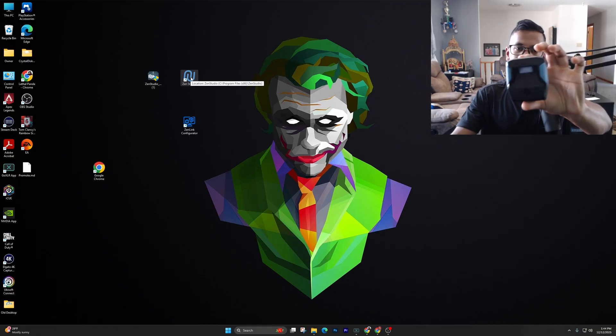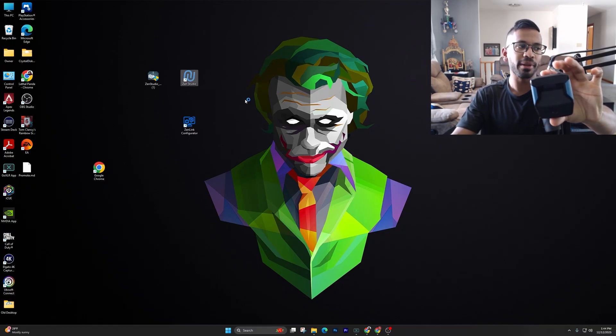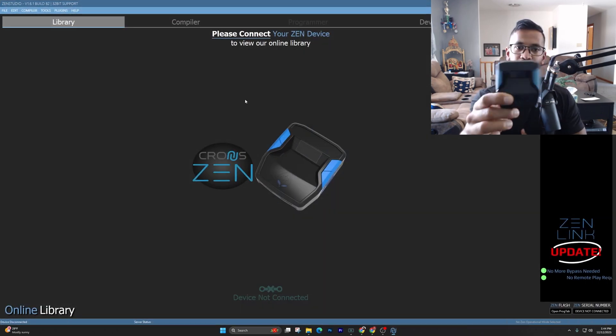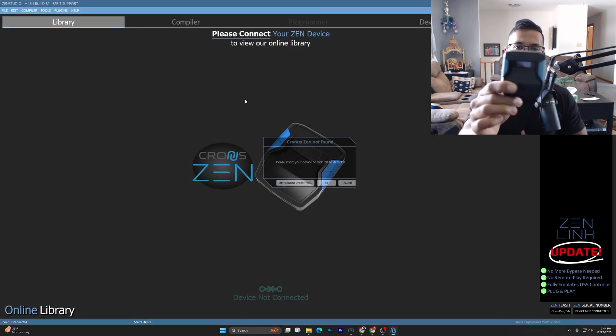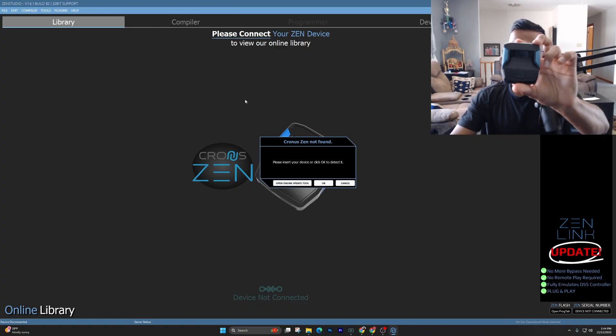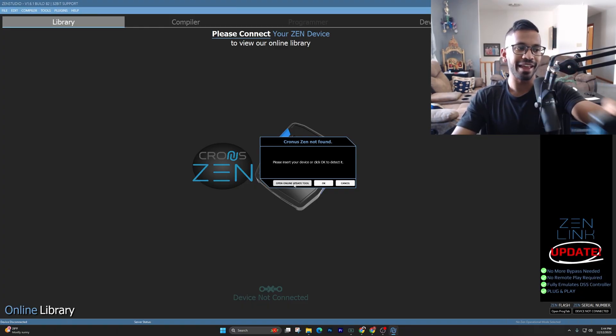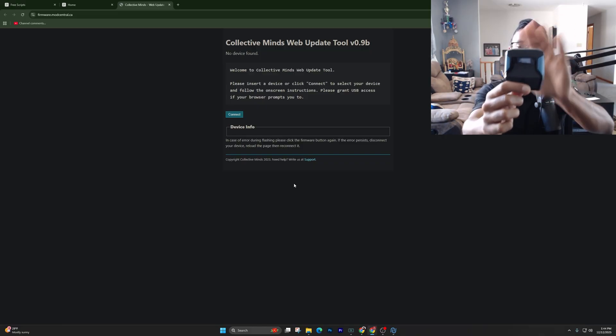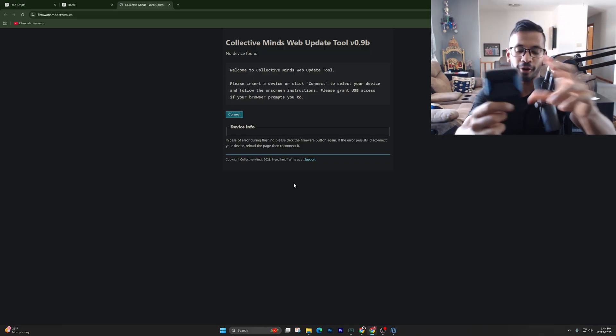This whole time, don't have the Zen plugged in. Go ahead and open up Zen Studios. The first thing we're going to do is update the firmware for the Cronus Zen, and then we'll go ahead and add scripts onto it. Once you see the screen, simply hit 'Open Update Tool' right here — and note, this whole time we haven't plugged anything into the Cronus Zen at all.